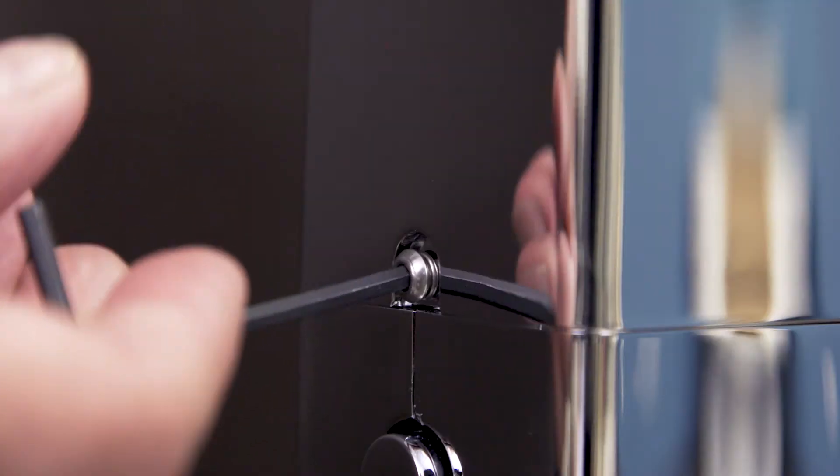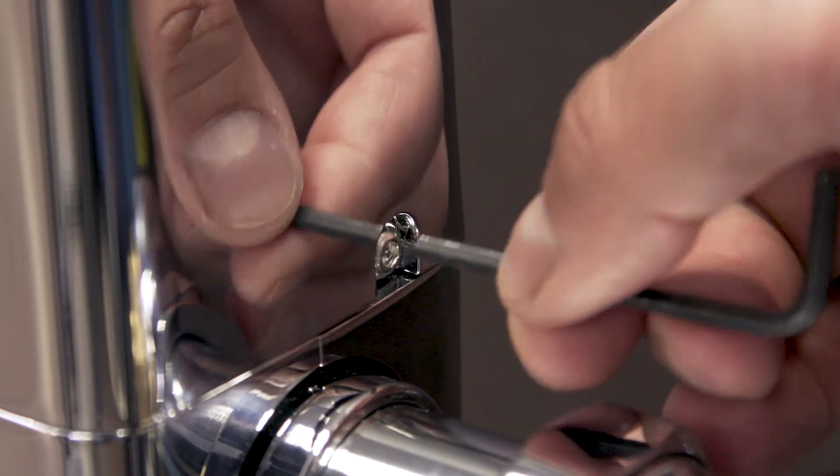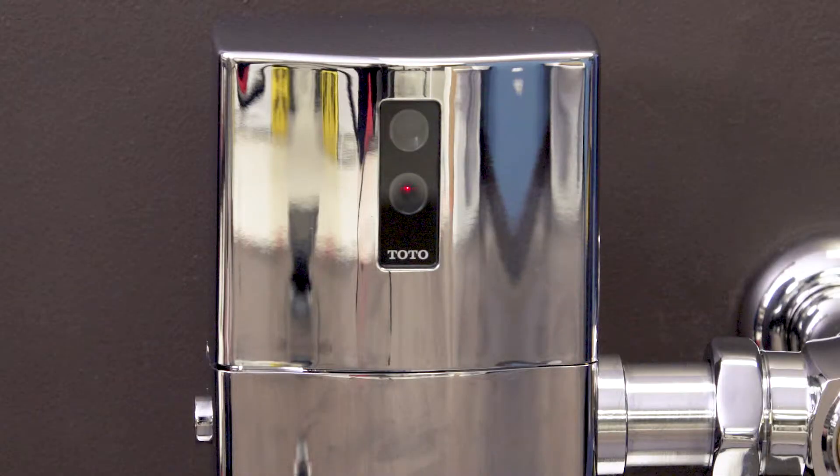Replace the cover and tighten the set screws. The sensor's detection range is preset and will not need any adjustment. After the battery is connected, it will take about 5 minutes for the electronics to fully initialize. The red light will flash in 4 second intervals until the initialization is completed.